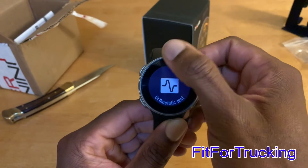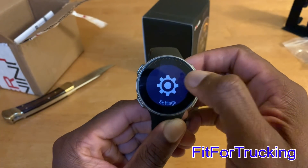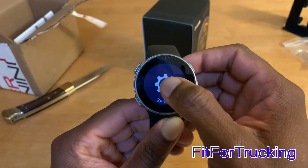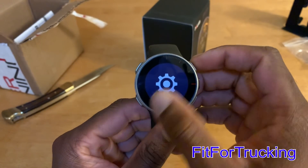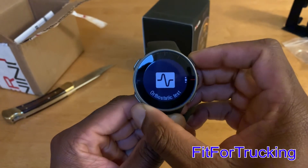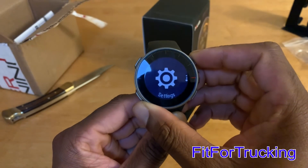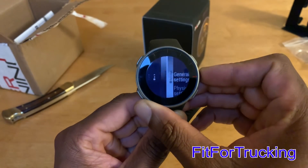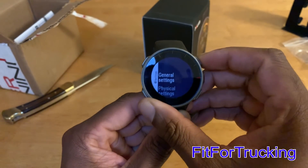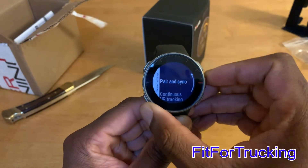On that bottom left button, you have the orthostatic test settings and start a workout. For an orthostatic test, you will need a chest strap — either an H7 or H10. During that test, they'll have you stand, lay down, and relax. It will go off of your heart rate variability, which in turn will give data that allows the Recovery Pro feature to measure your recovery time.